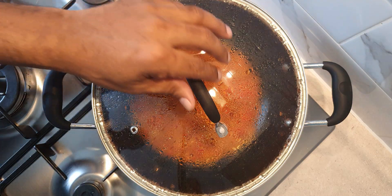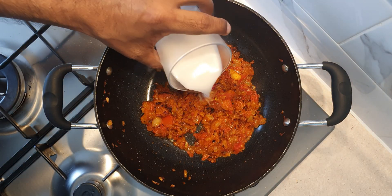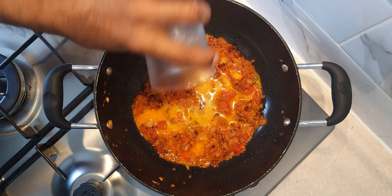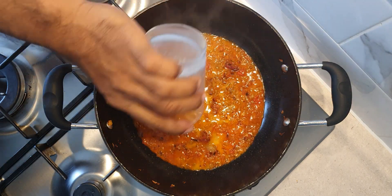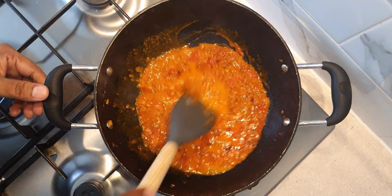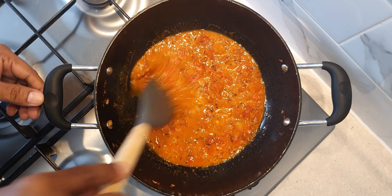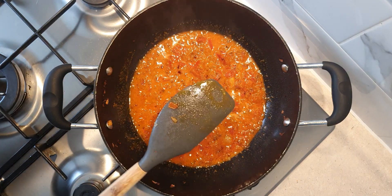Once the tomatoes have cooked well, add 250 ml of coconut milk. Mix thoroughly till the coconut milk is well incorporated with the tomato and onion gravy. Cover and cook for a further 10 minutes on medium flame.